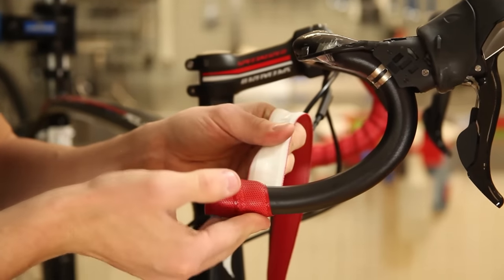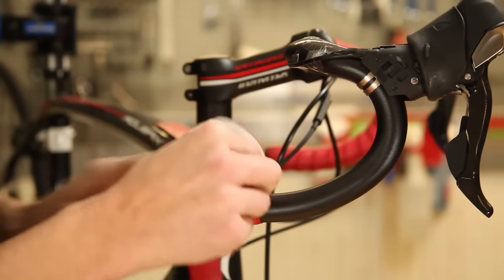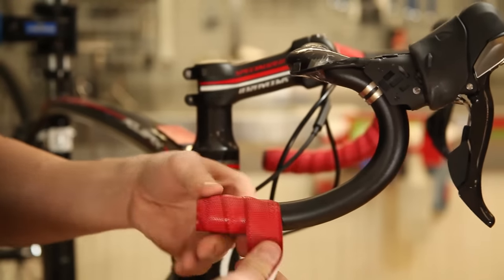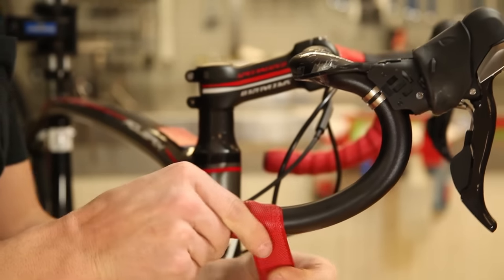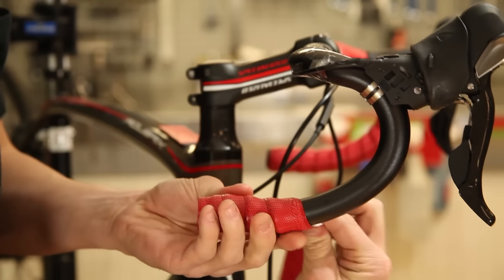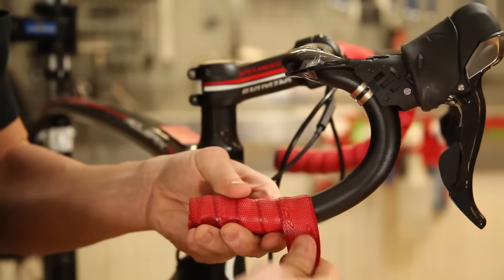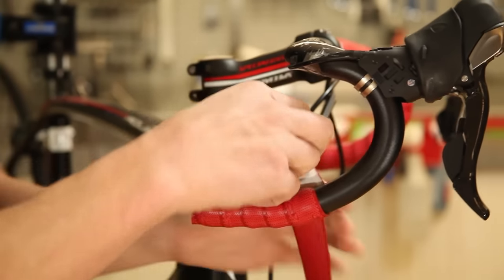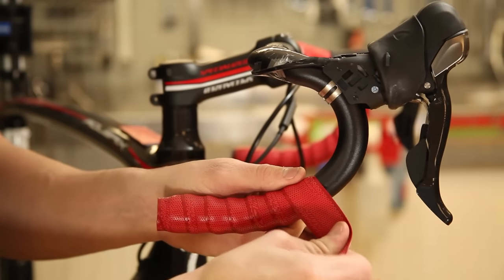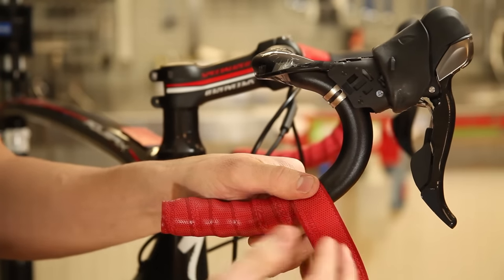Wrap keeping pressure on the tape so it doesn't unravel and also to make sure that you keep even spacing on the tape. When wrapping the bar, you want to make sure you keep tension on the tape, not stretching it, while holding your thumb over so it doesn't unravel.